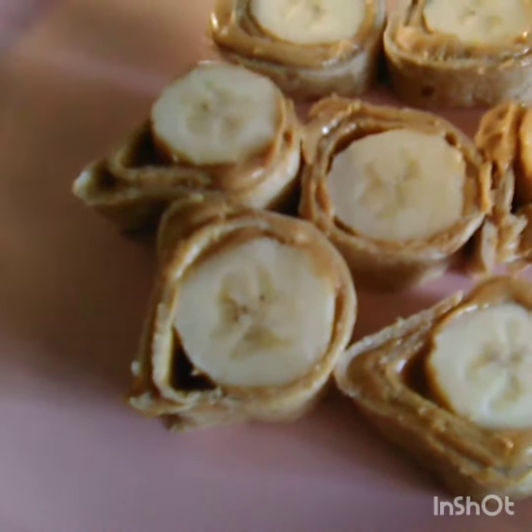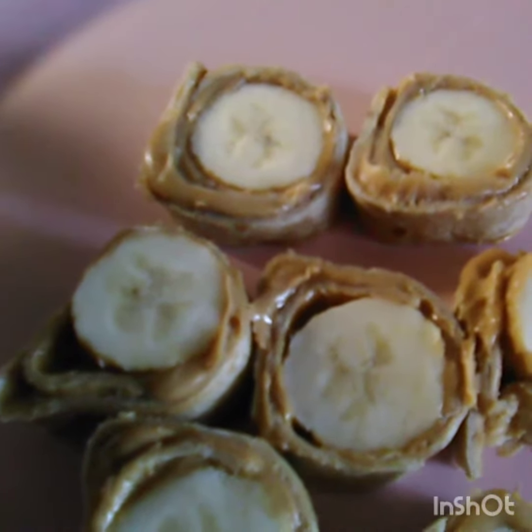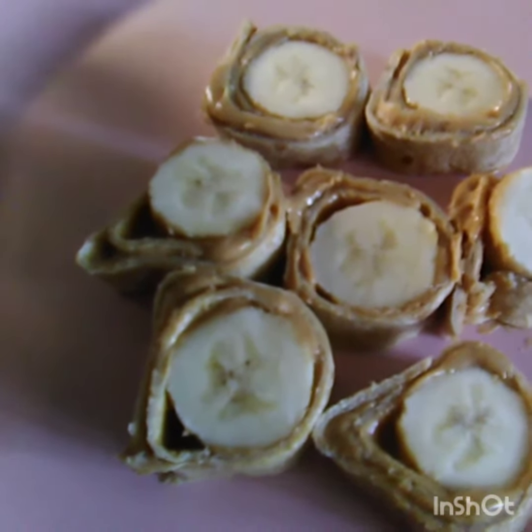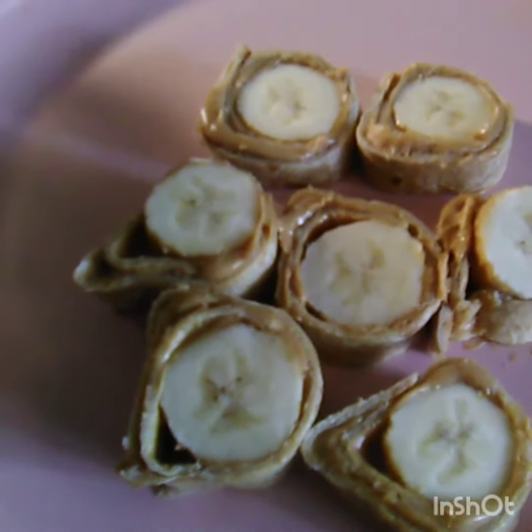And these are my peanut butter and banana pinwheels — super healthy, took me under a minute to make, and they're great for the kiddos. Thanks for watching, stay tuned, subscribe, and I love you guys!